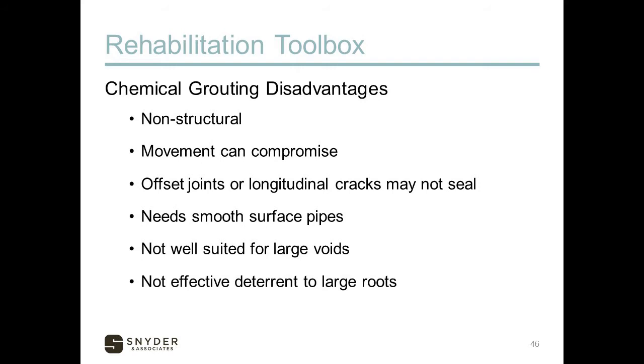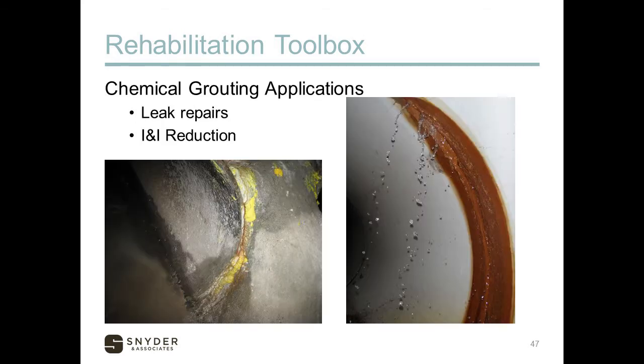Grouting disadvantages: it is not structural — if the pipe has structural issues, it's not going to fix that. In fact, if soil or pipe movement occurs, it can compromise that seal. Offset joints or longitudinal cracks may not seal properly, and it's difficult to use on pipes with rough surfaces. A corroded concrete pipe probably won't work well. It's also not well-suited for large voids or large roots, which can work their way right through the chemical grout.